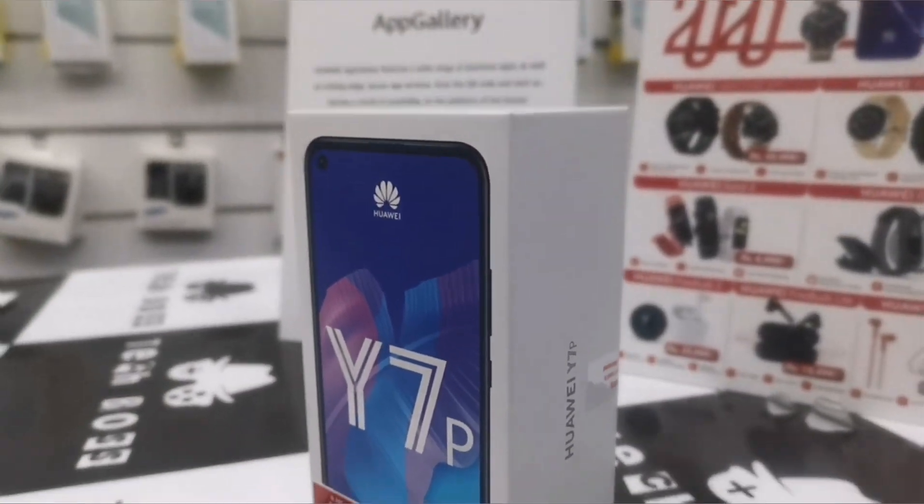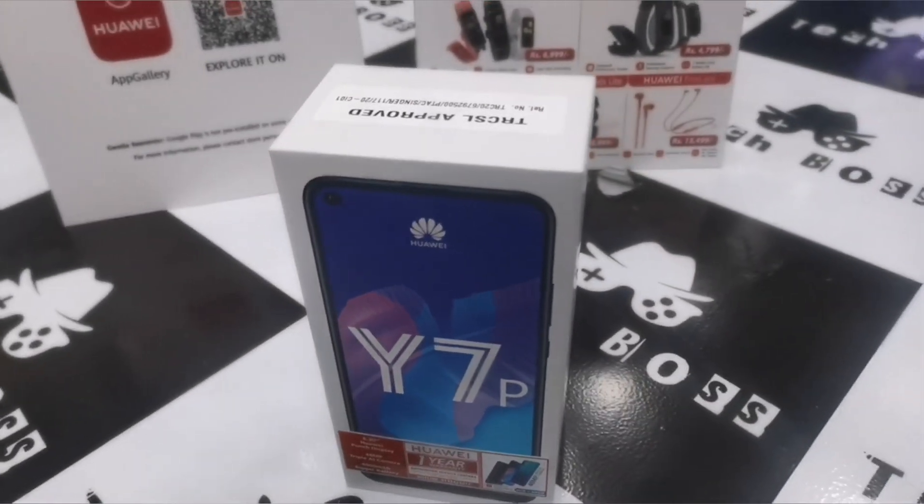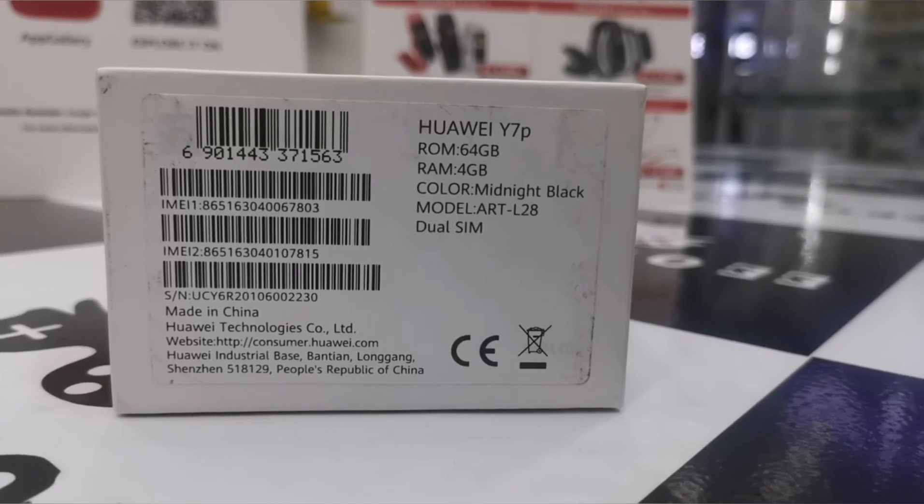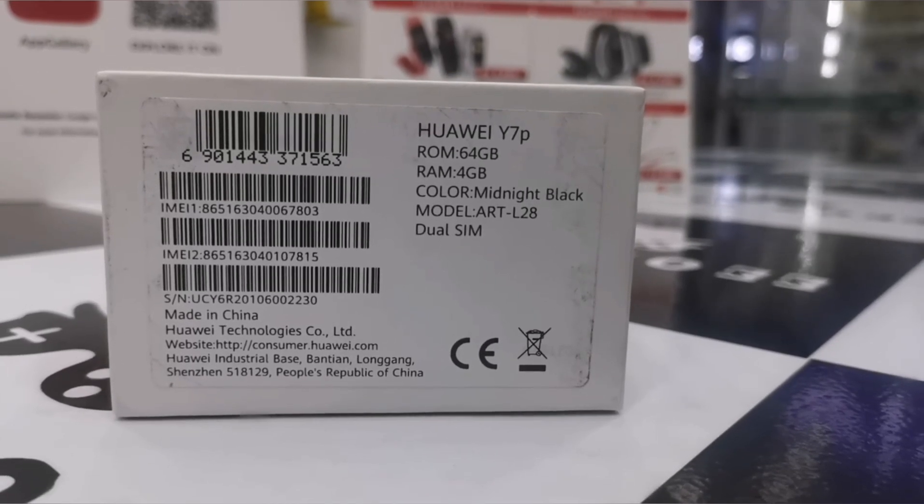The box mentions the Huawei Y7P with key features on top, a TRCA proof sticker, and all the IMEI number information at the bottom of the box. So let's unbox it.